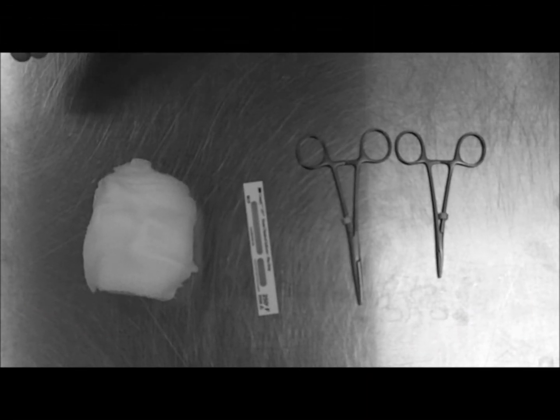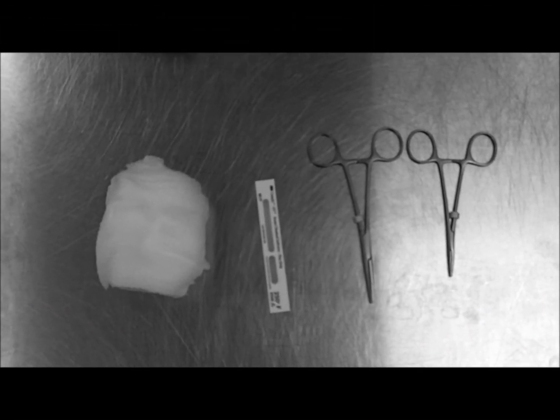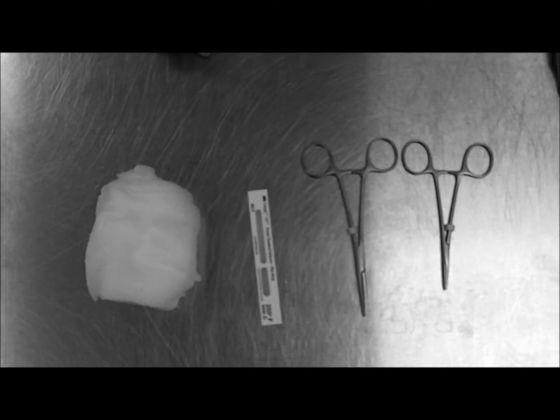Looks like we forgot to wrap a neuter pack. So the first thing you want to do is make sure you have all the required supplies for the pack that you're wrapping.